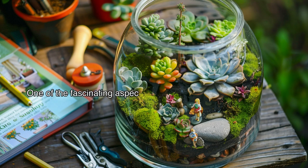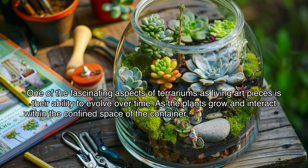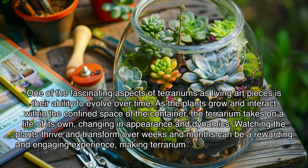One of the fascinating aspects of terrariums as living art pieces is their ability to evolve over time. As the plants grow and interact within the confined space of the container, the terrarium takes on a life of its own, changing in appearance and dynamics. Watching the plants thrive and transform over weeks and months can be a rewarding and engaging experience, making terrariums a dynamic form of art that continually evolves.